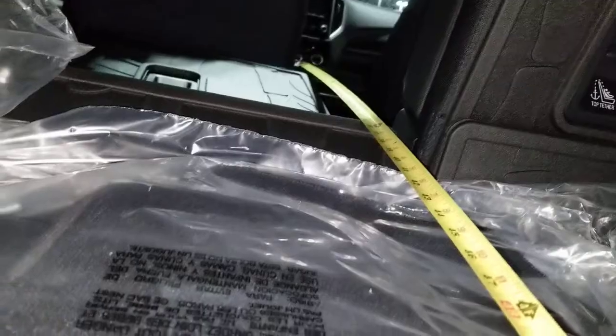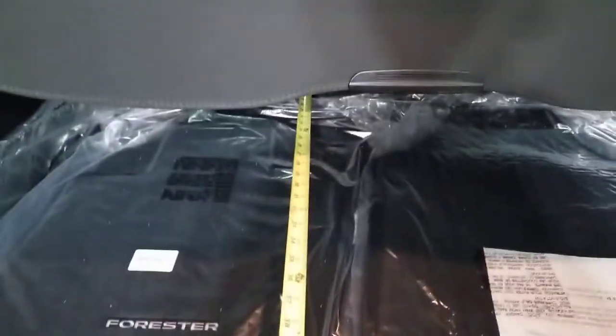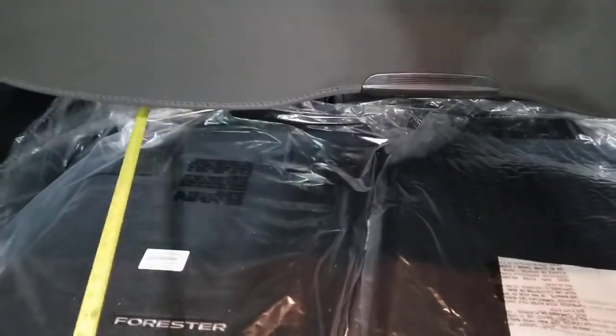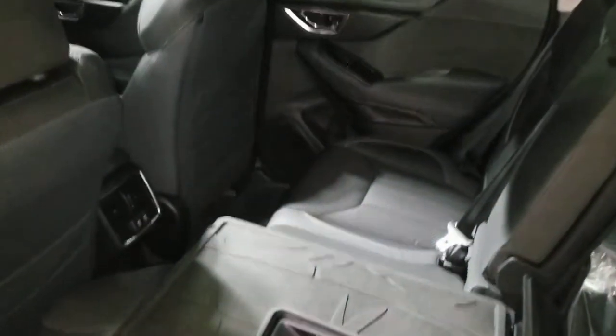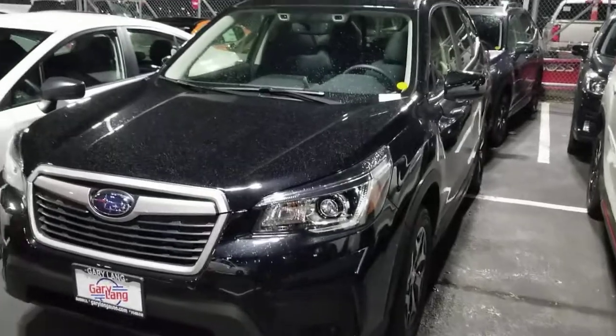All the way from the center console to the back is about 74 inches. This has a lot of room for the size of the car — it's not small but not huge by any means. From the floor to the top is about 29 inches, and from the bottom to the top of the sunroof shade is about 30 inches.